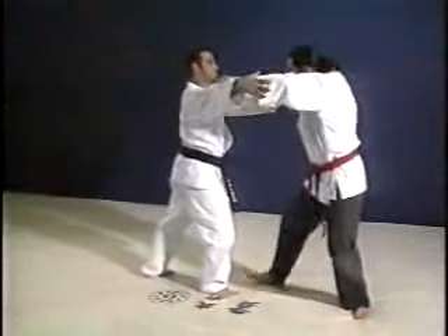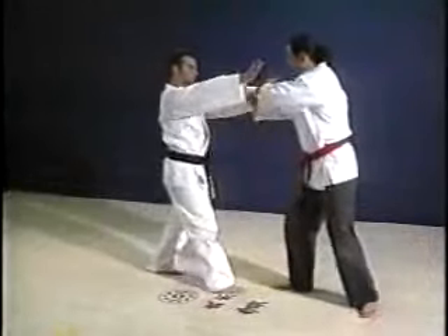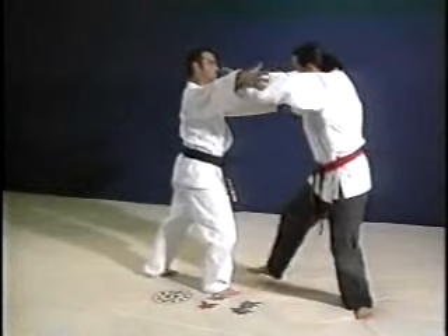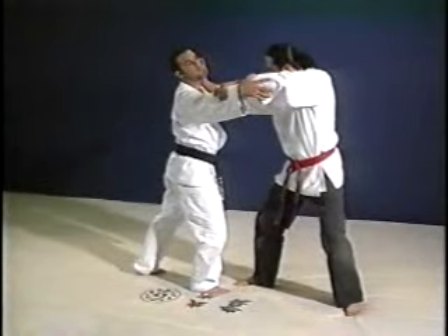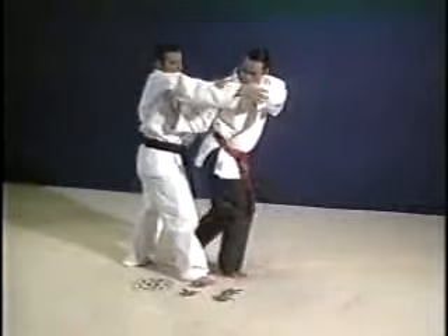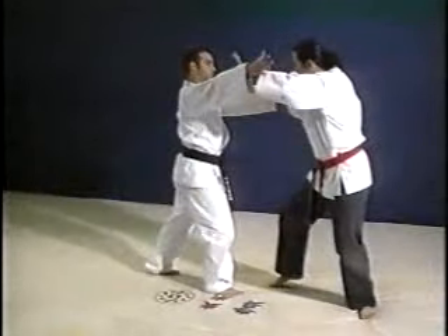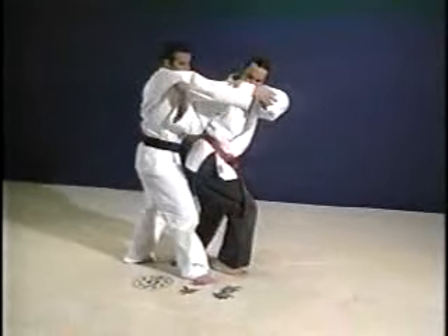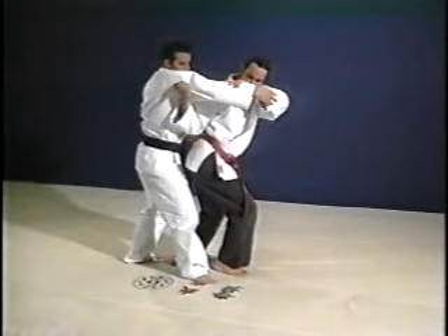From ground level, we'll be able to see the hip throw better. You deflect his arms out, strike, grab the shoulder, throw — step at a time. You deflect both his hands out, step forward, strike him in the chin, grab his wrist, then turn and grab his shoulder as you duck, turn and throw. You have his wrist in your left hand. You now grab his shoulder with your right hand as you do a counterclockwise turn. Duck underneath and throw him over your hip.